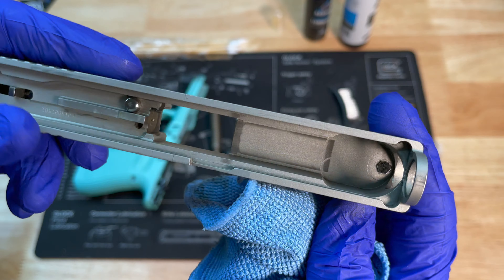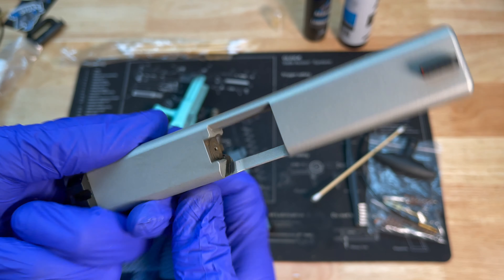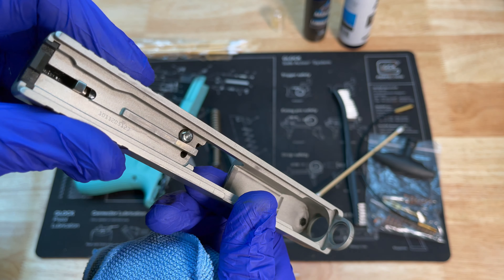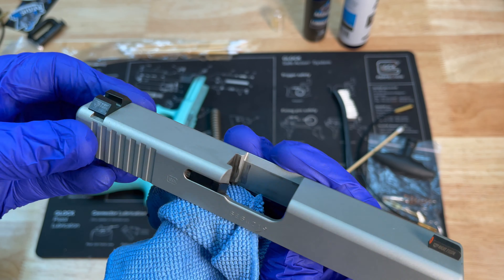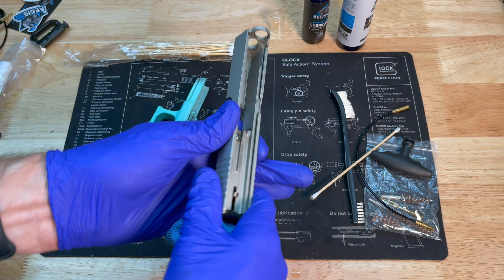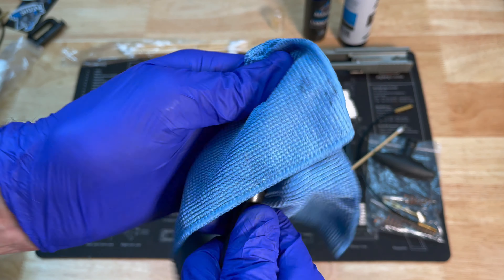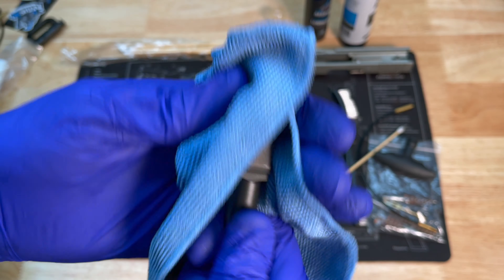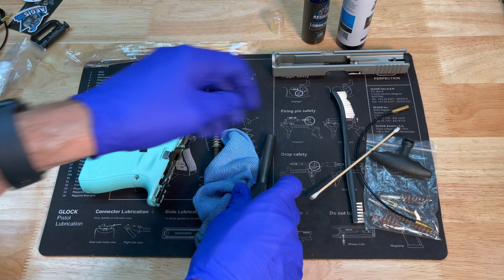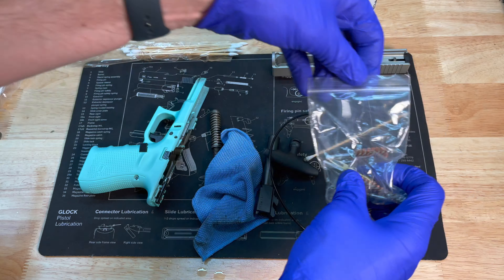That did a pretty good job getting it cleaned up pretty quick. I do have some discoloration on the breech face, but that's just from use — this pistol has a good bit of rounds through it. I've done some upgrades for the wife; you can see a set of Night Fission sights on there. Setting the slide aside now, let's go ahead and start working on the barrel assembly. I sprayed that down with the cleaner and let it sit, so I think it's about time to start using the cleaning cable.